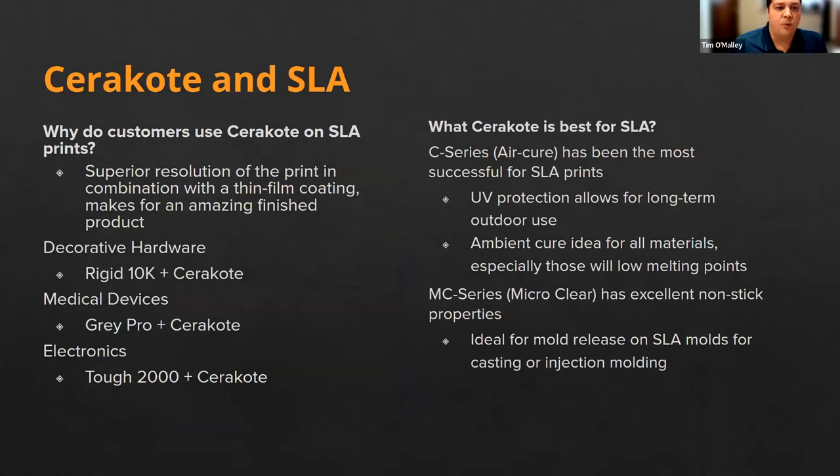So why Cerakote and SLA? One of the biggest attractions is that Cerakote is a thin film coating combined with SLA's high resolution printing. You get a very nice aesthetically printed part off a Form 3 printer complemented by a thin film coating, resulting in a really nice finished part without the layer lines of FDM or the grittiness of SLS or MJF. The combination delivers a high resolution, high quality Class A finish. We've seen a lot of success in decorative hardware, medical devices, and electronics — industries with higher standards for Class A finishes — using materials like Rigid 10K, Gray Pro, and Tough 2000.